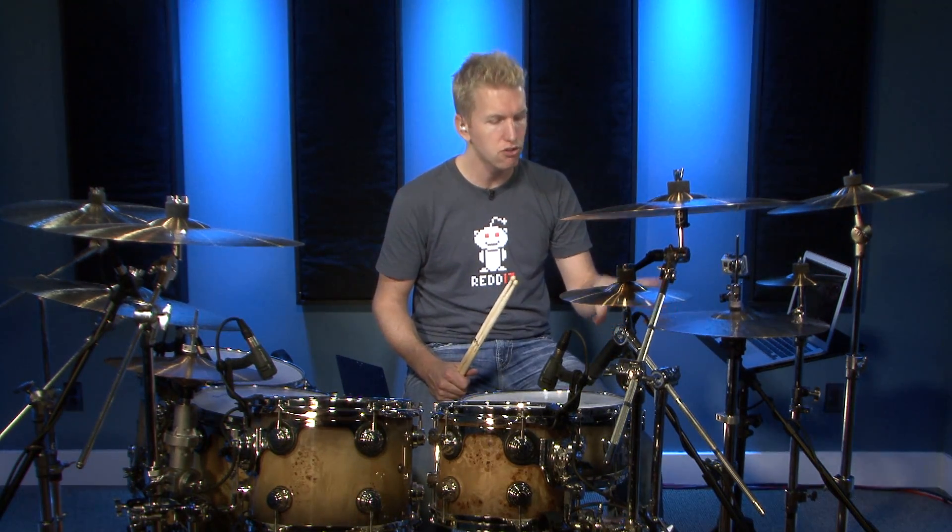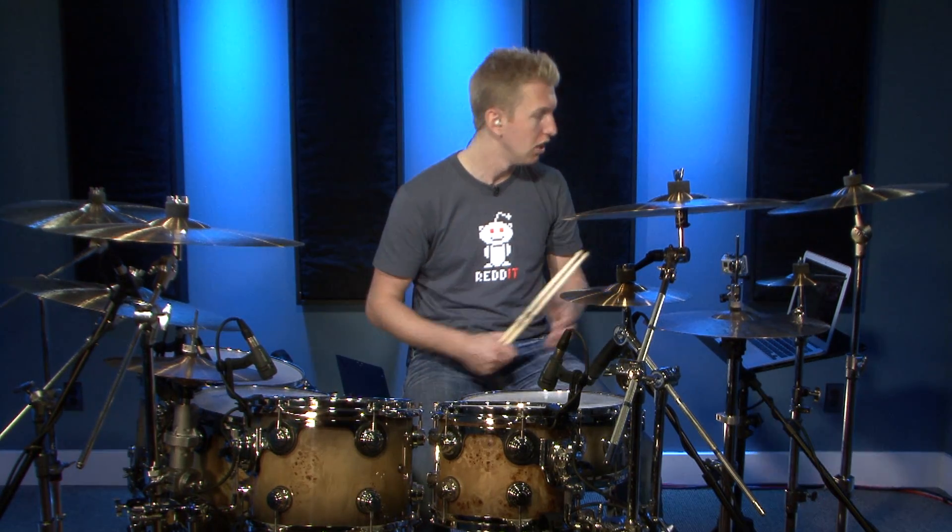The next groove I want to show you is kind of a mix of paradiddle grooves, and I permutate them in different ways. The way I learned this is to just practice the hand pattern first. These exercises are designed to help you get better at playing ghost notes and the techniques associated with performing ghost notes. This might not be a groove you'll use throughout a whole song, but it's definitely going to help you get better at playing ghost notes. So let's just practice the hand pattern.